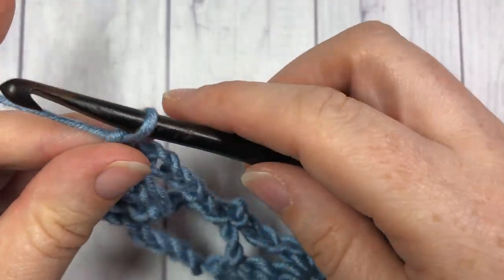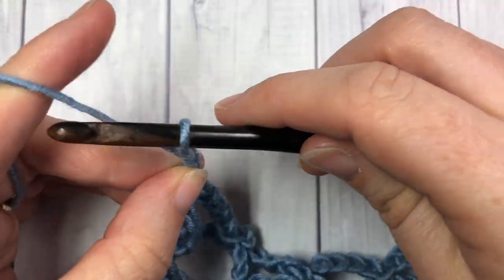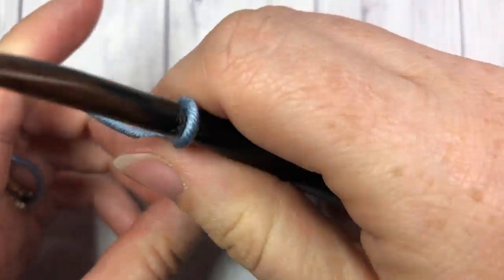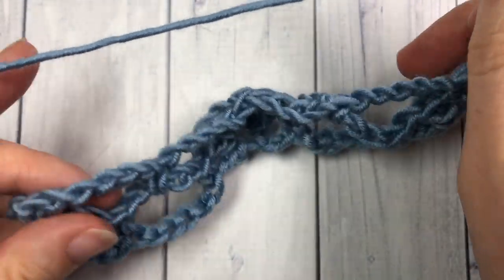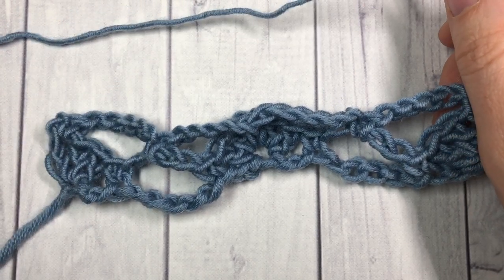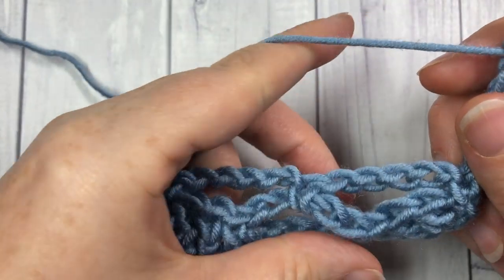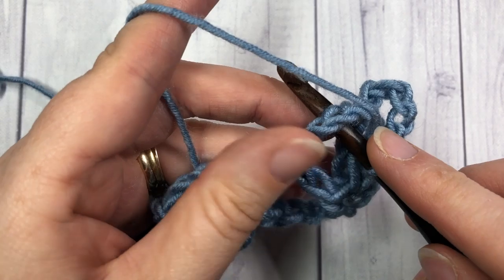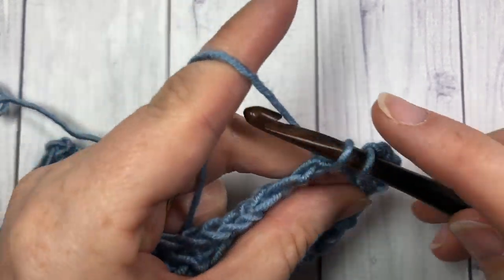Chain five, turn your work and you're set to begin row three. For row three, after you've chained five, you're going to single crochet into the center of that chain five arc.